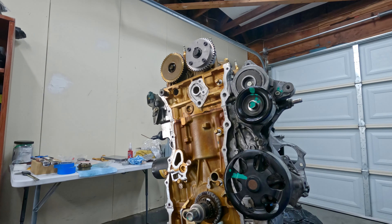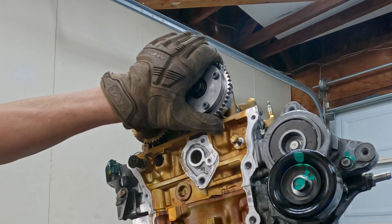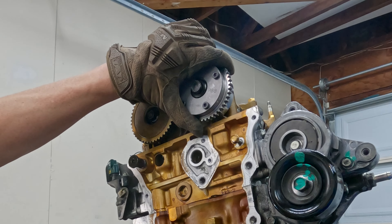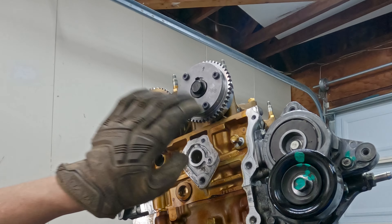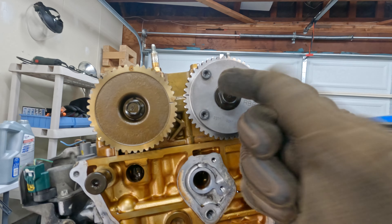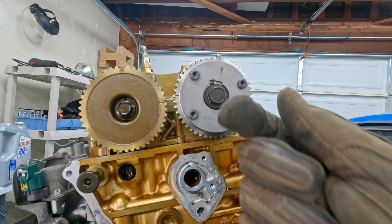Now this gear should be able to go into the locked position - it was unlocked, and now it's locked. That will affect your timing, so that's why we lock it now. I need to rotate this guy counterclockwise just a little bit, and then I'll put that locking pin back in the back of the cam.